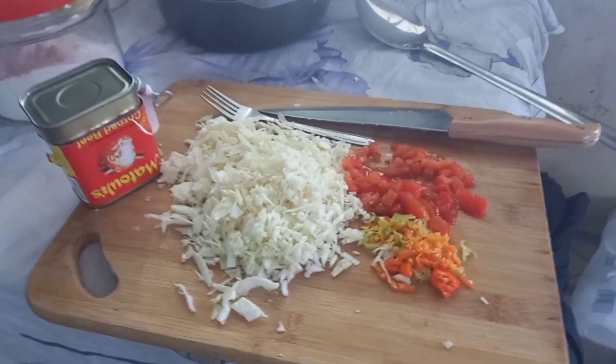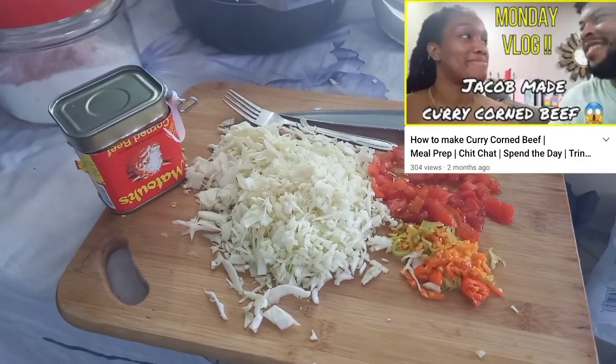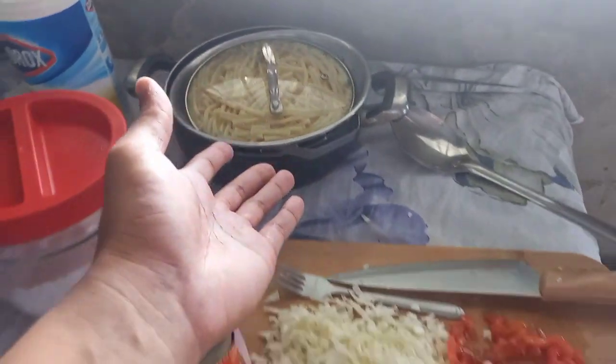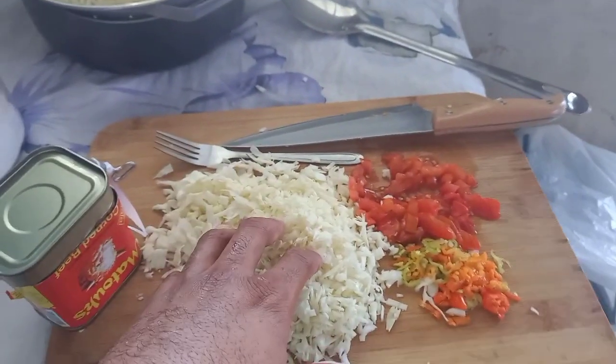Last time I did a recipe on how I make curried corned beef. Today I'm going to show you all how I make regular corned beef. Today I'll be eating it with macaroni — I know some of you eat it with rice, we mix it up every so often. I have some cabbage cut up and some tomatoes.